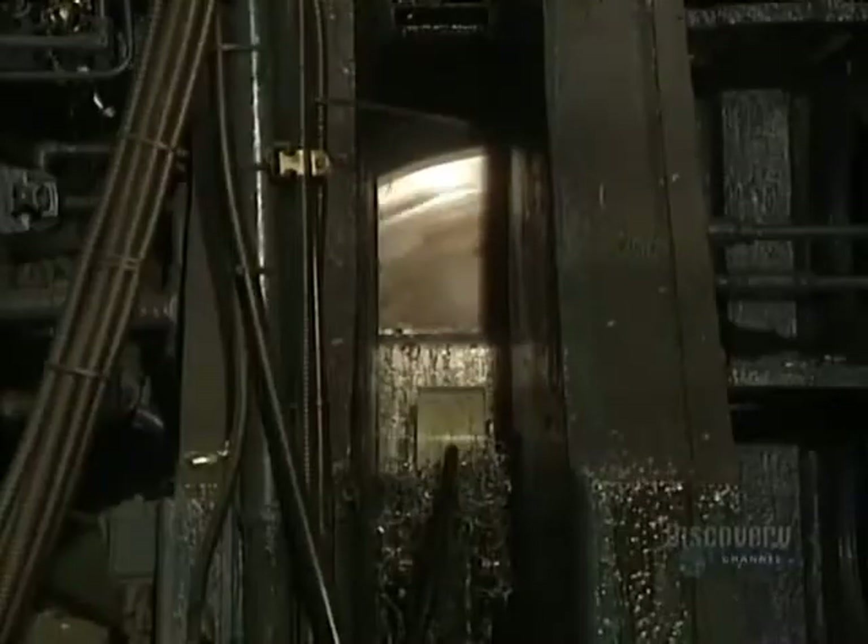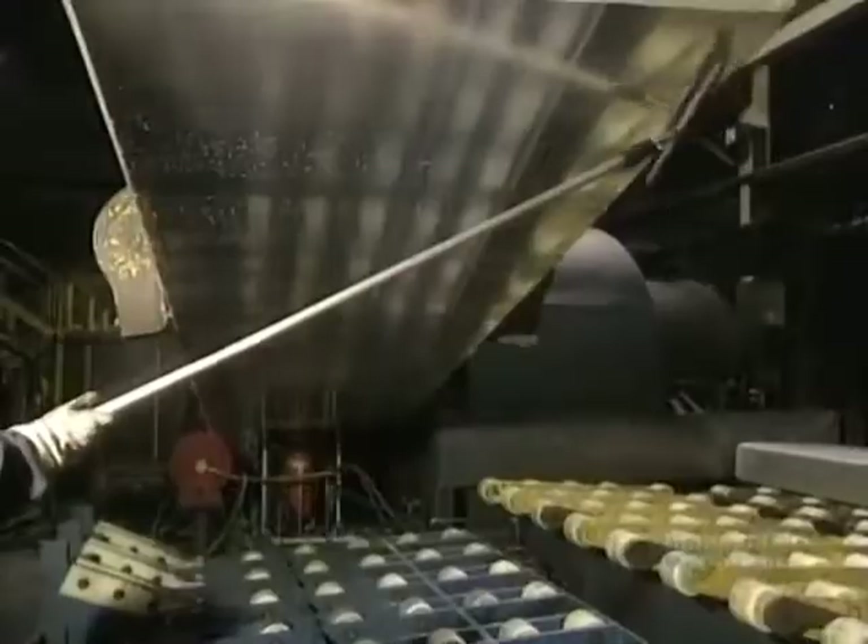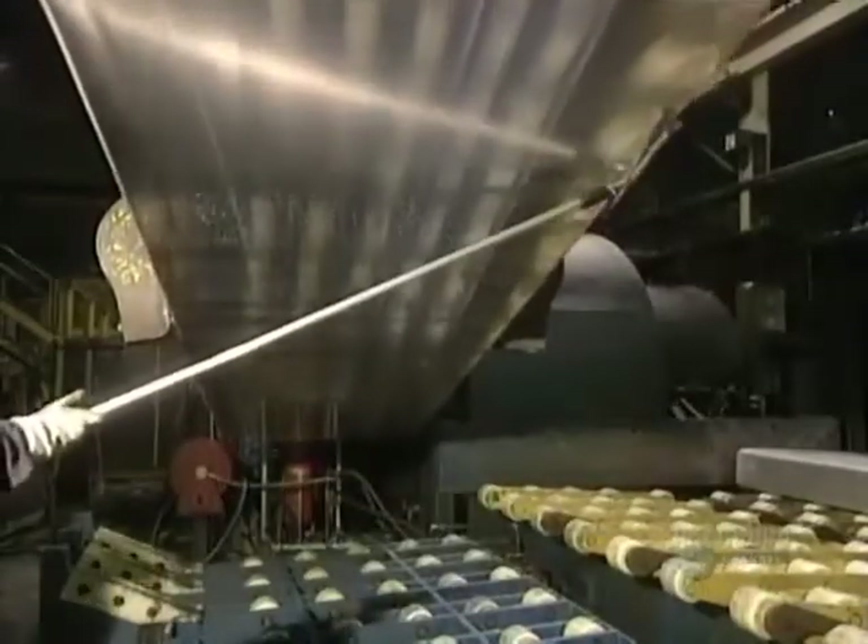This crust-removing machine removes three millimeters of the ingot's thickness. Impurities are eliminated to achieve a perfectly smooth finish, and all traces of the liquid used to cool the decrusting knives have to be eliminated.